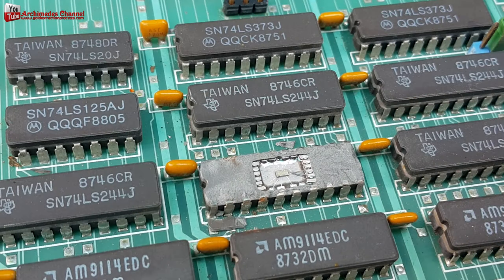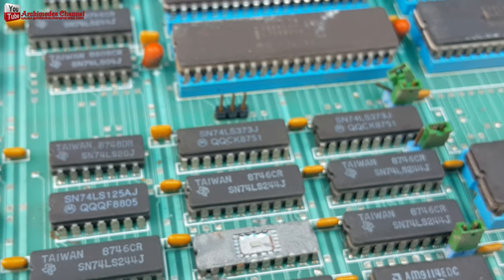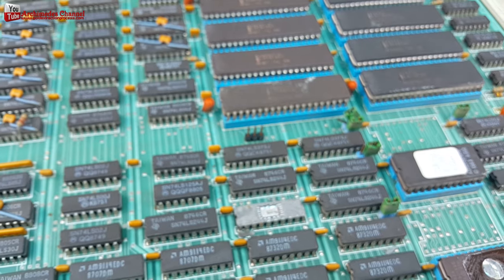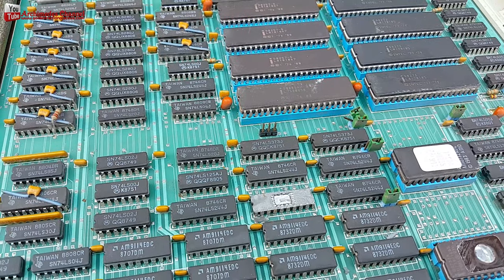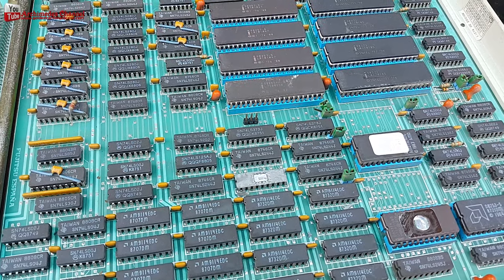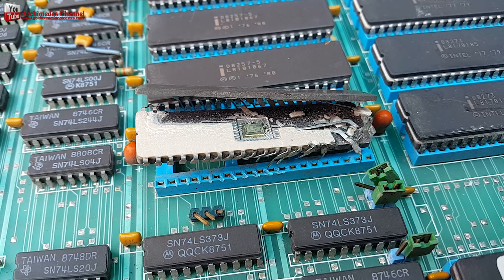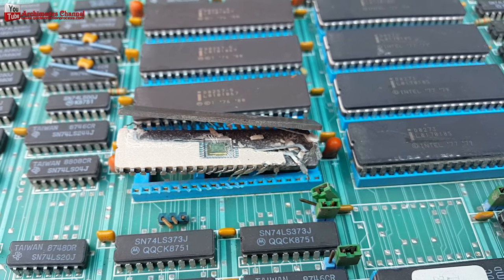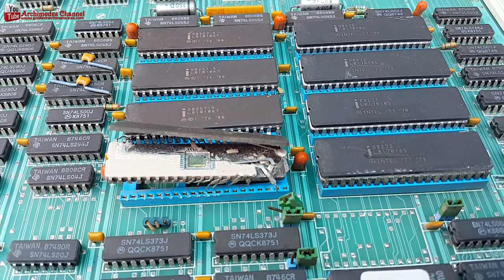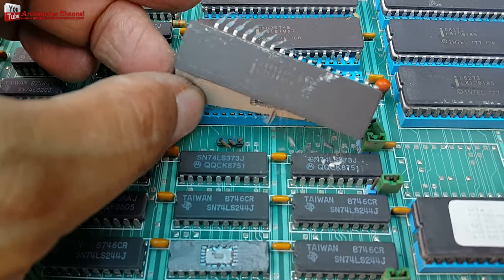Sourcing your electronic scrap will also be something you need to plan in advance of startup. While electronics have precious metals, they are in very tiny amounts, so you need a lot of scrap to make this venture worthwhile. With the need for labor on both the inbound and outbound sides, the commodity produced will not cover 100% of your costs, so you will need to establish the right fee to support your operations.